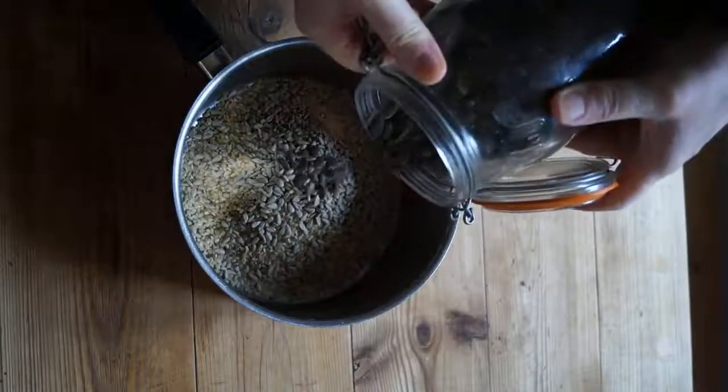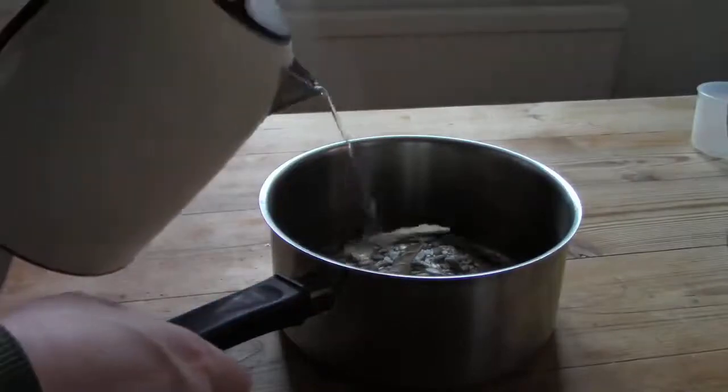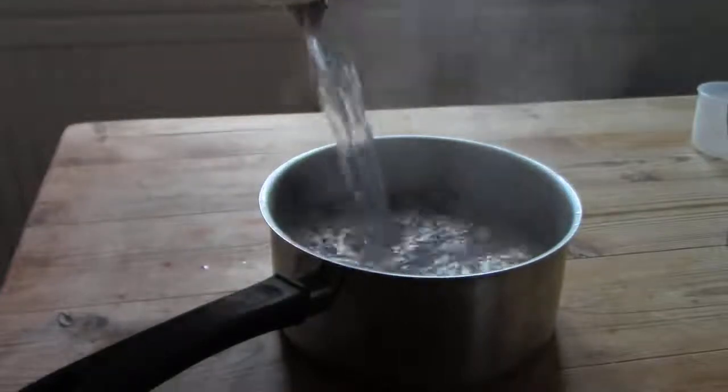I'm using sunflower seeds and pumpkin seeds. Then just boil as normal, which for brown rice is anything from 35 to 50 minutes until soft and fluffy. I also add a few bay leaves, which are removed before serving.